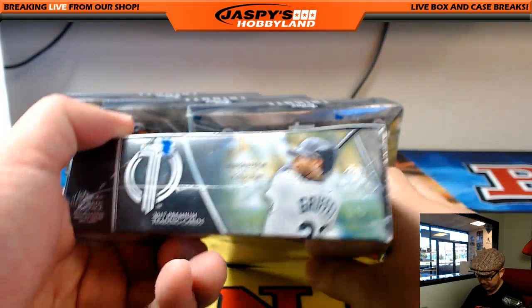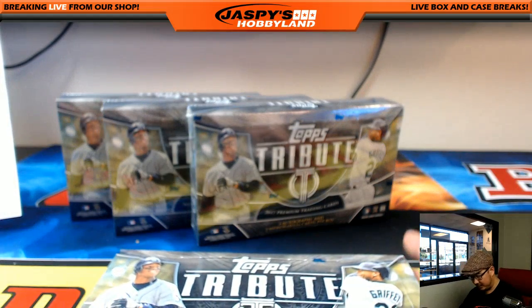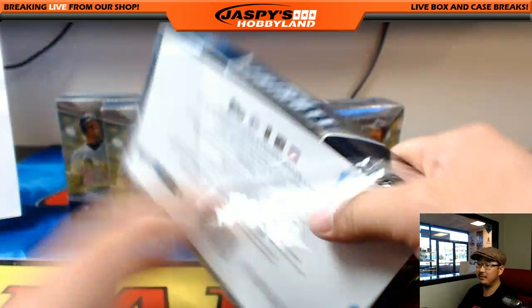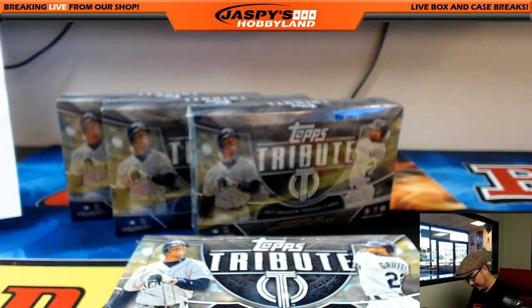Got Ken Griffey Jr. on the front. Nice. I like how they tell us — I guess they have to. Maybe some kid's like, who's that guy? The name's on the back though. Isn't that White Sox Ken Griffey Jr.? Oh, this is amazing.